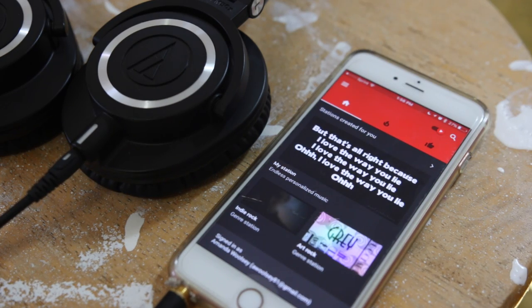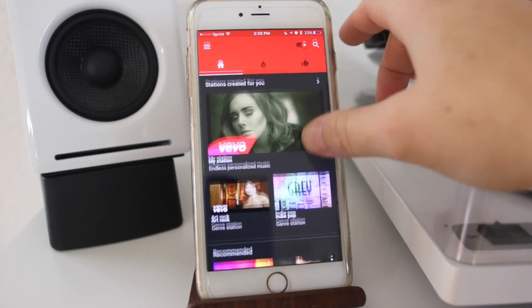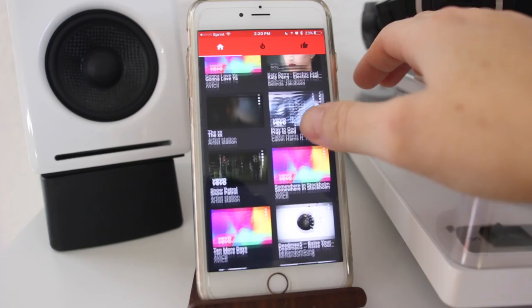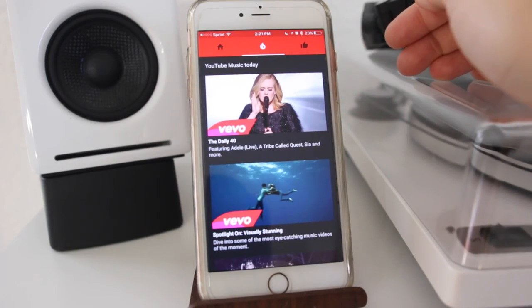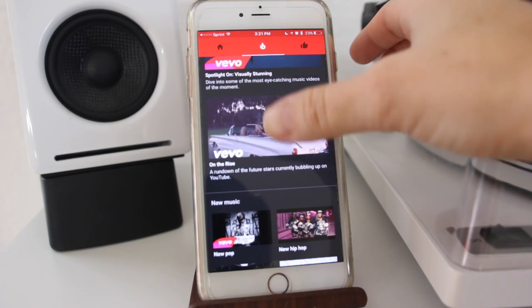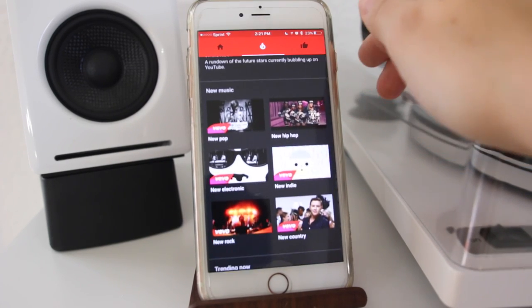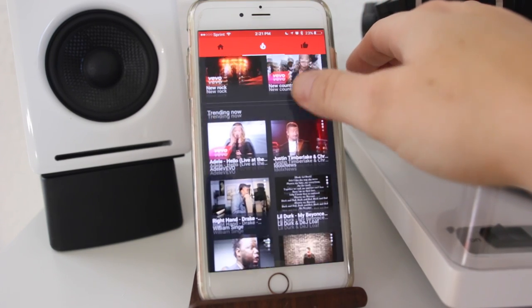Once you've got the app downloaded and you've signed into your Google account, it's going to take you to your homepage. It's creating stations and recommending songs for you based on all the music that you've watched, listened to, and liked on YouTube. The center selection has a little fire flame emblem and that's giving you suggestions of what's hot, new music that's been released, things that are trending, and all different types of music.